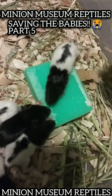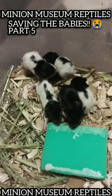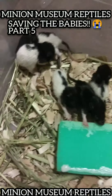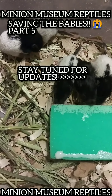Hopefully this works to save these guys' lives. They definitely have a hell of a will to live, because they've been several days without proper food. So we'll see.